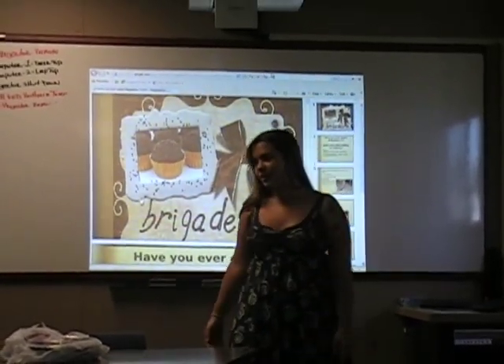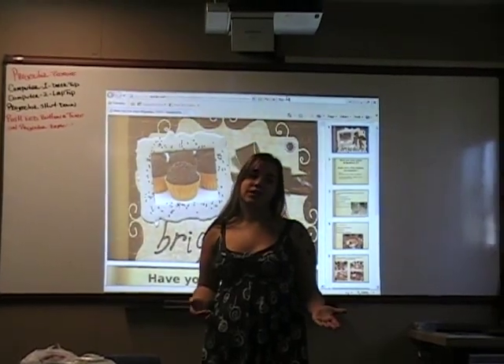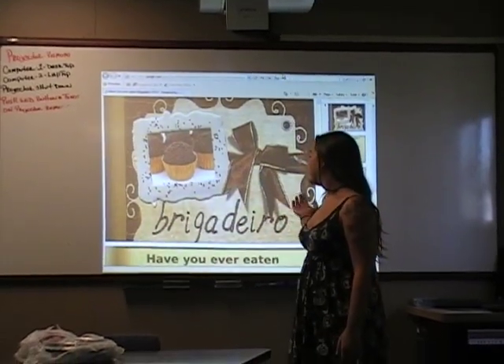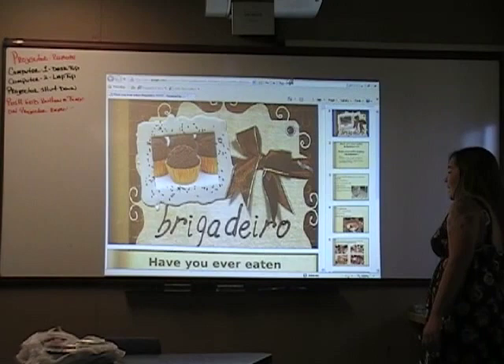Hello everybody. Today I'm going to teach you how to make a Brazilian dessert. Now that you just learned how to make the main dishes, you have the option to make the dessert. This is brigadeiro.